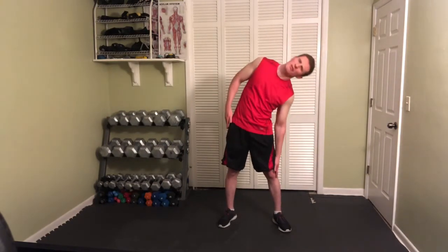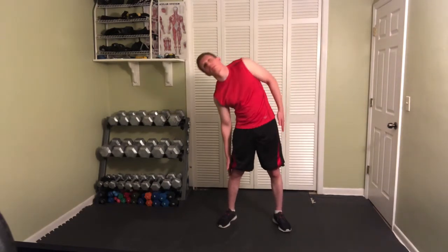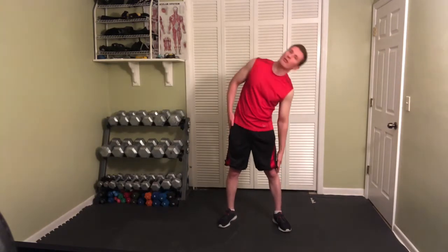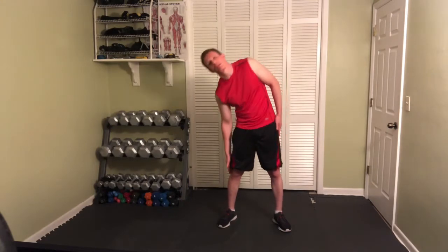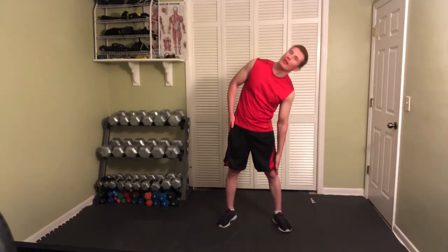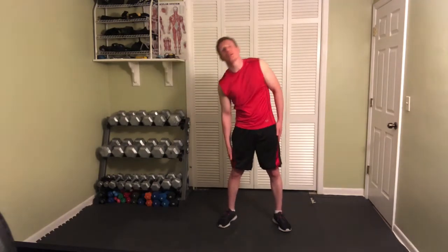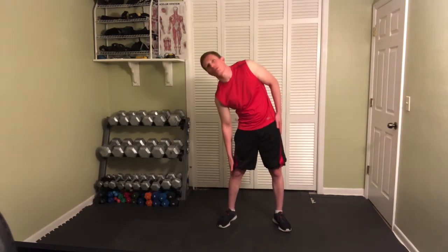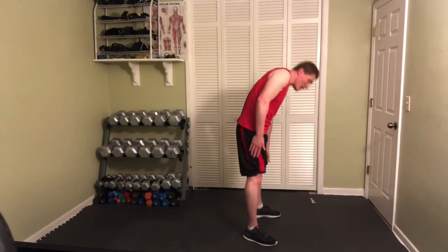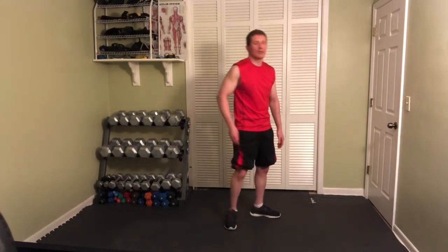Let's do side bending, side to side. You don't have to go as fast as me — I'm trying to go a little bit faster. You're just trying to slide the arm down past the knee, and you're going to be trying to do it with upright good posture. Not bent forward, just side to side.